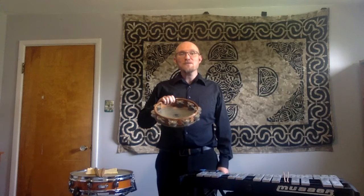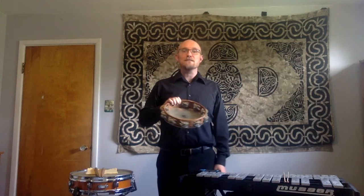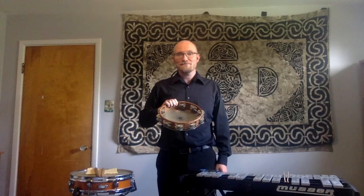Thanks for watching. I hope this was informative to you and I hope you enjoyed learning a little bit about what it takes to be an orchestral percussionist.